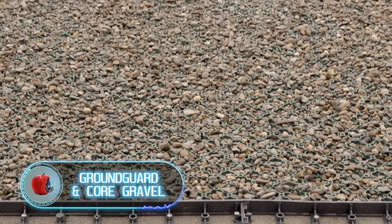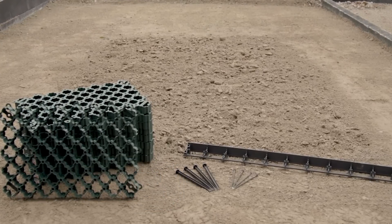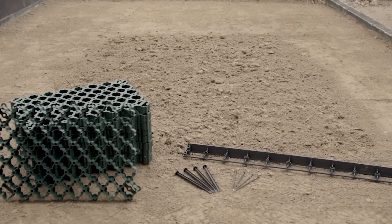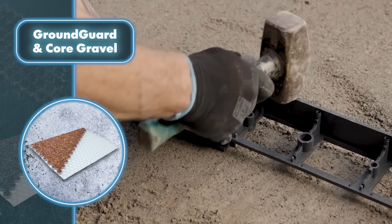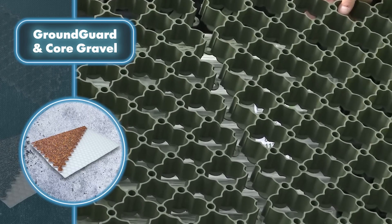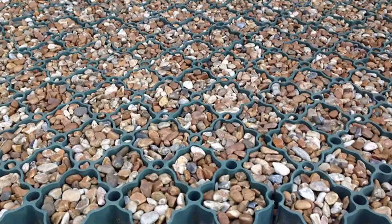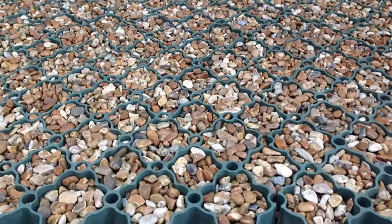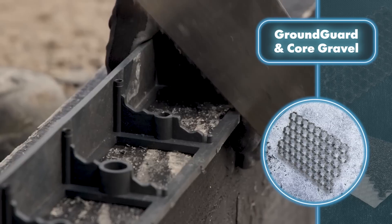Ground Guard and Core Gravel: it's common to see potholes, rutting, and other forms of damage on grass or gravel surfaces. To address this issue, innovative systems have been developed that effectively prevent such damage. The first system, called Ground Guard, is an easy and effective way to strengthen the ground. It's 90% porous, so it provides efficient drainage of surface water and saves the cost of installing unnecessary drainage systems. This system complies with all current trends related to environmental friendliness, as it's made of 100% eco-friendly recycled polyethylene.